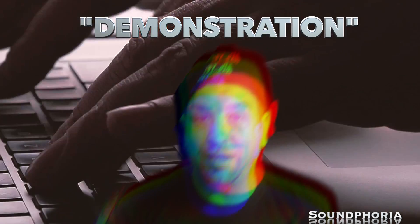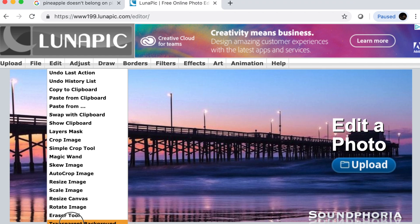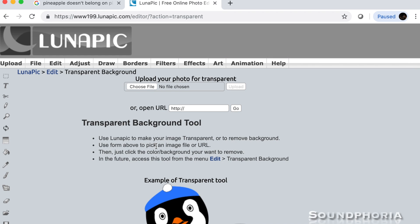As you see in this animation right here, you're able to upload your band logo. You can actually make particular areas of the picture that you upload transparent. It's great, and then you save it as a PNG.